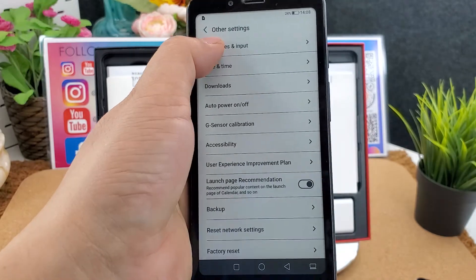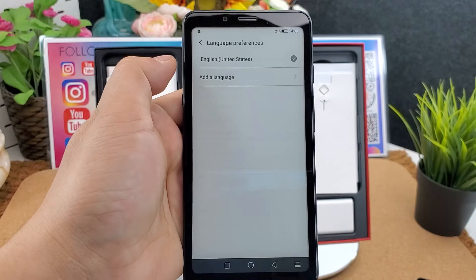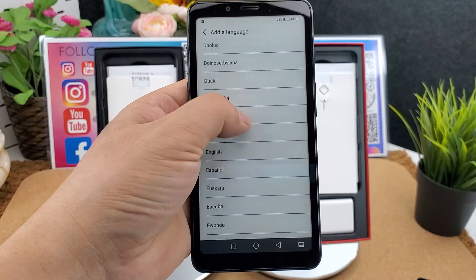Here are all the language menus supported — it supports global languages.